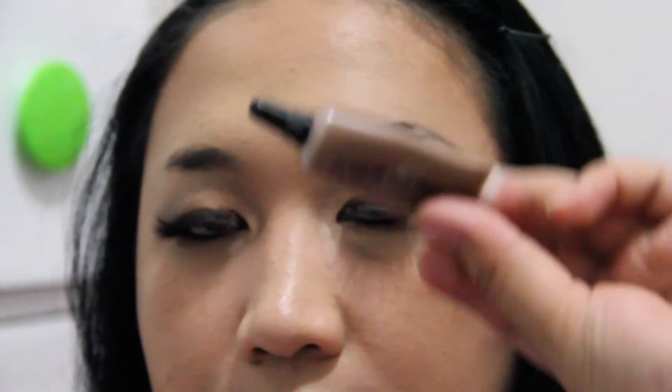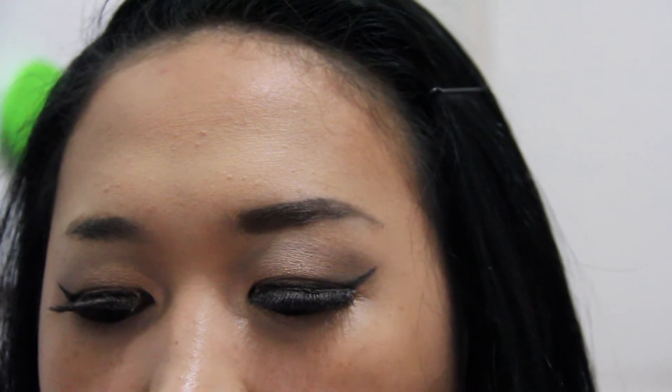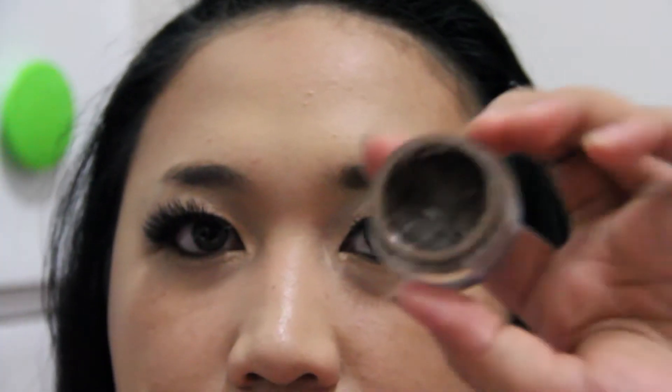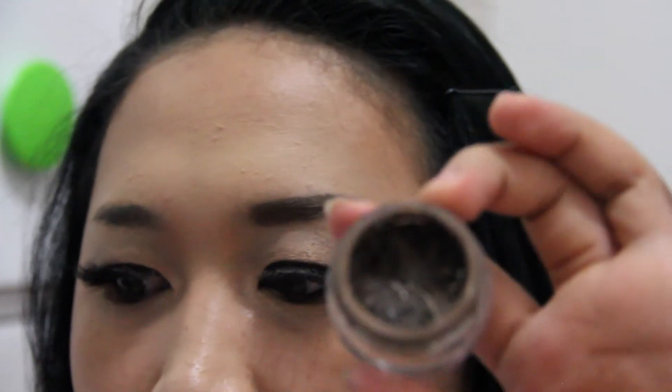The next step is using the Makeup Forever Brow Corrector to correct my brows. For the brush, I'm using the Crown Jewel synthetic dual-ended brush. I'm also using the Anastasia Beverly Hills Dipbrow Pomade in the shade Dark Brown.